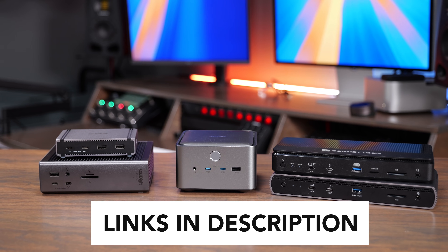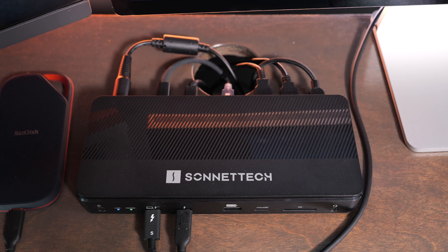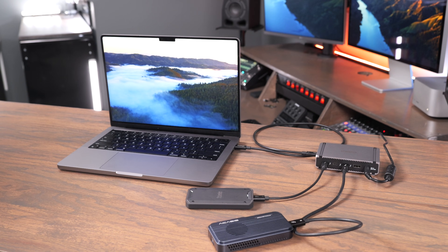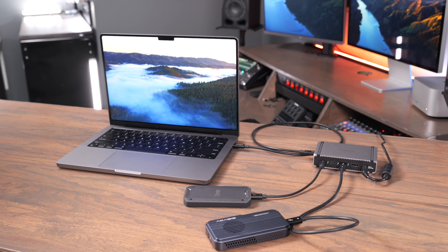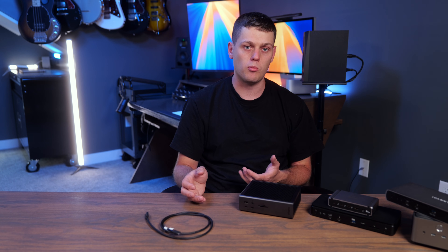All these have been sent to me for free to review. This video is going to be based on my experience using all these different docks, the prices they run at, the ports they have to offer, and who I think each of them are for. Some are definitely better than others, and there are also times where one may be better for your setup and worse for someone else's.